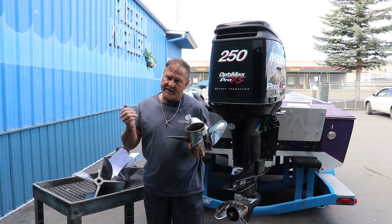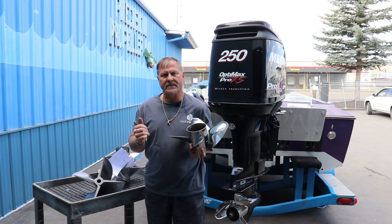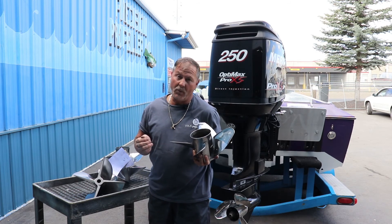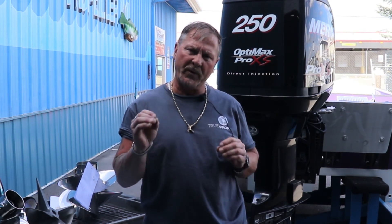A lot of people call me and tell me they want their props labbed or blueprinted. They give me their RPMs and I tell them it's not broken — we don't want to fix it unless it's broken. If we cannot lab your propeller to get it to the performance and RPM needed, then we can hook you up with another propeller.